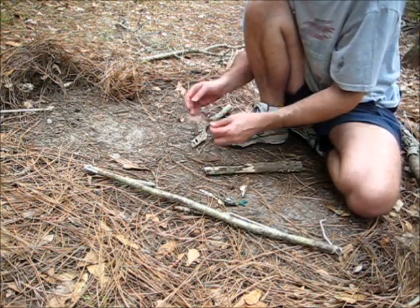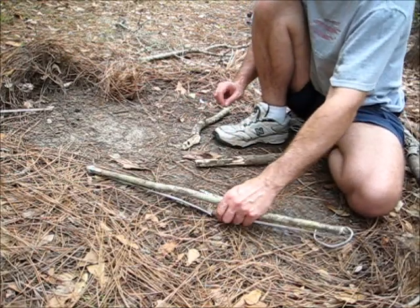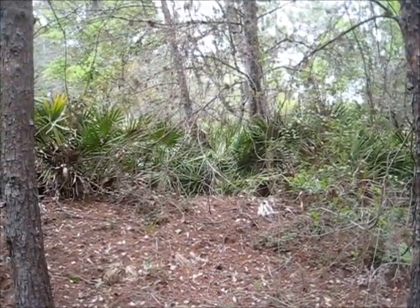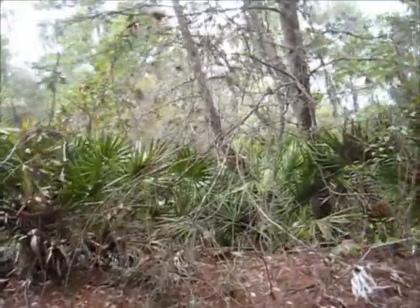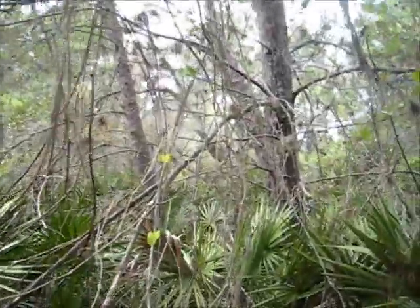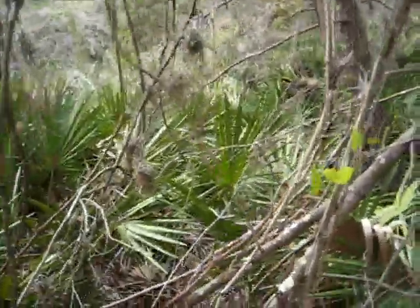Wood choice isn't working out so well. I have a feeling my spindle was too skinny. Working with oak didn't pan out, so let's try plan B. I think I found a pine tree with some branches that look like they might be suitable. See if any of them will break off.